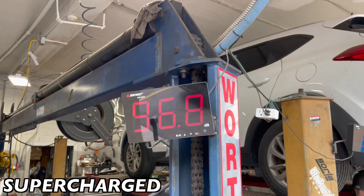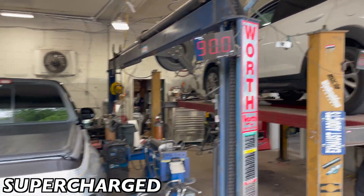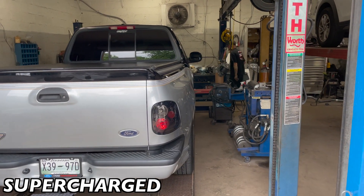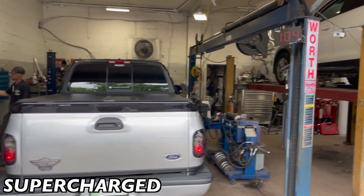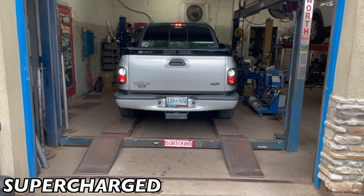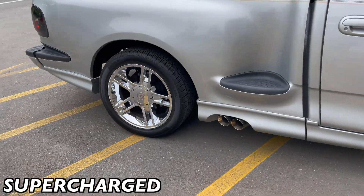Here's the sound decibels — 116, bro! That's awesome. 116. Go ahead and back it up. It's alive — the beast has risen!